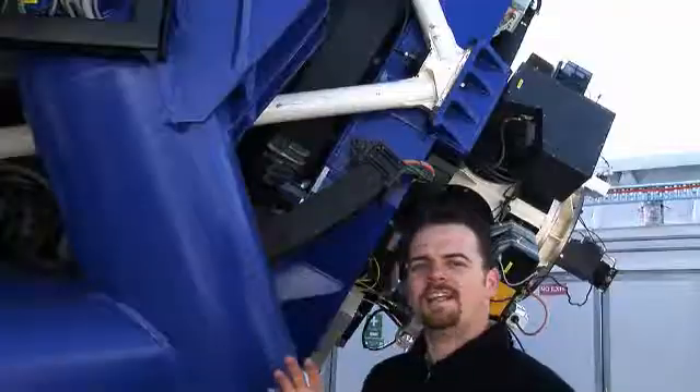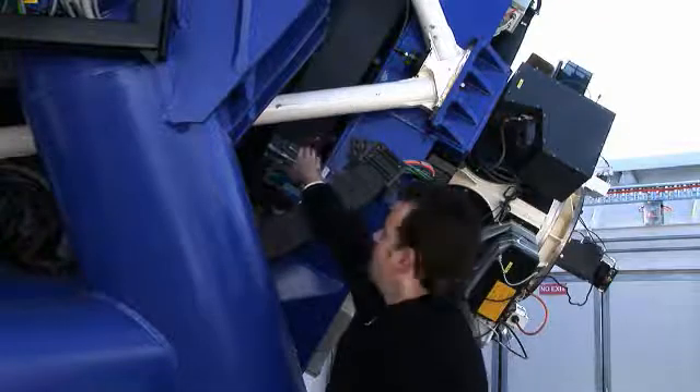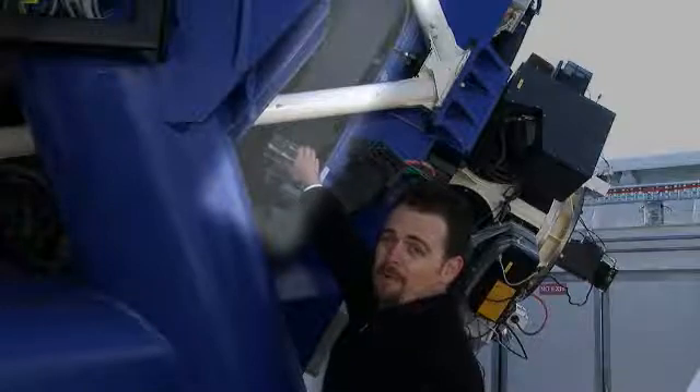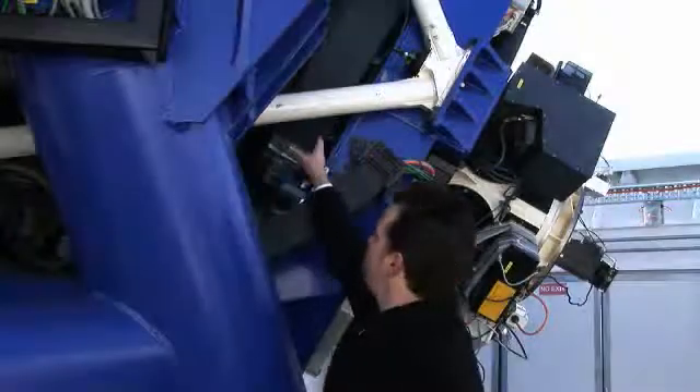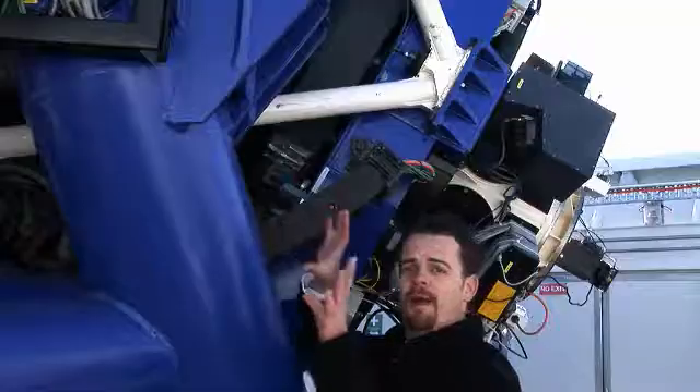What I'd like to point out is the active optics system. This black thing you can see here is the primary mirror — that's the back of the primary mirror — and the instrument on the back of the telescope feeds back to these black actuators at the back of the mirror. They keep the mirror in its perfect parabolic shape.